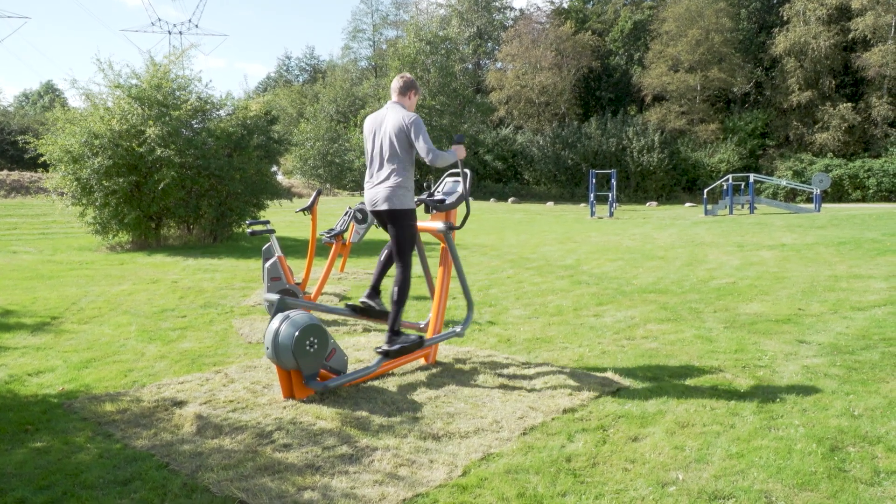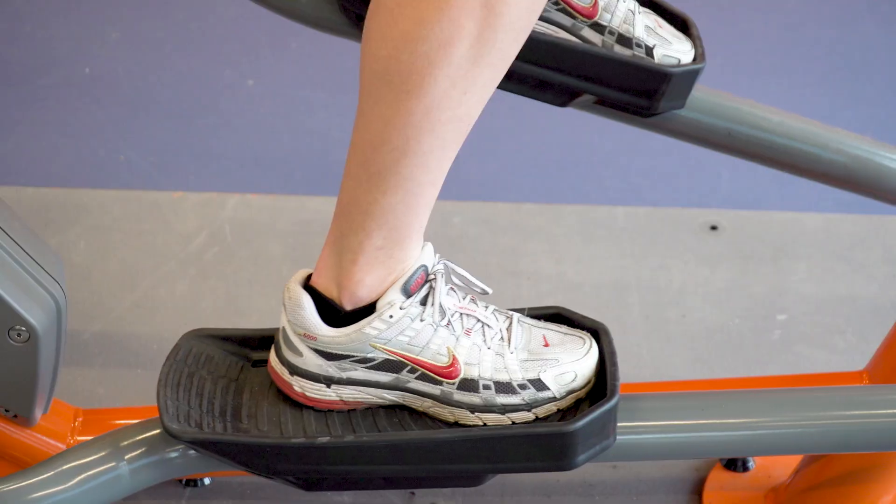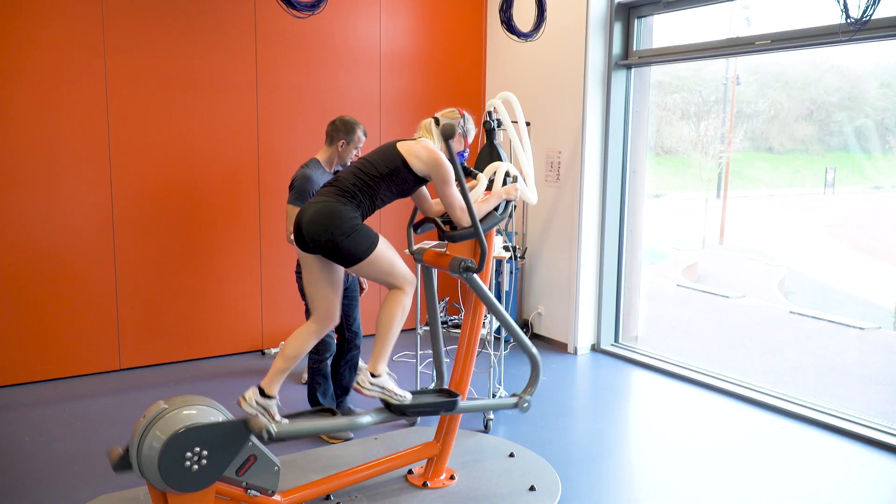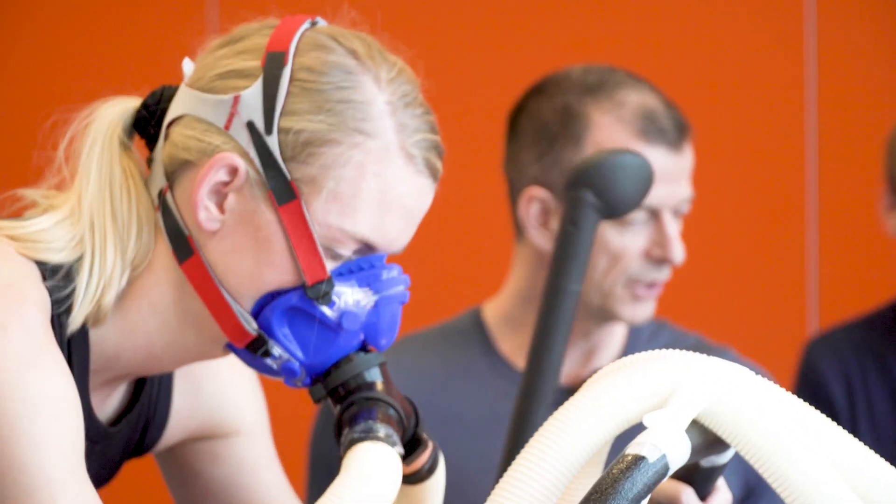And you can also use it in a whole new way: the sprint mode. Grab the handlebar, lean forward and move your feet back. This innovative feature provides maximum engagement for thighs and buttocks. This is a machine for everybody.